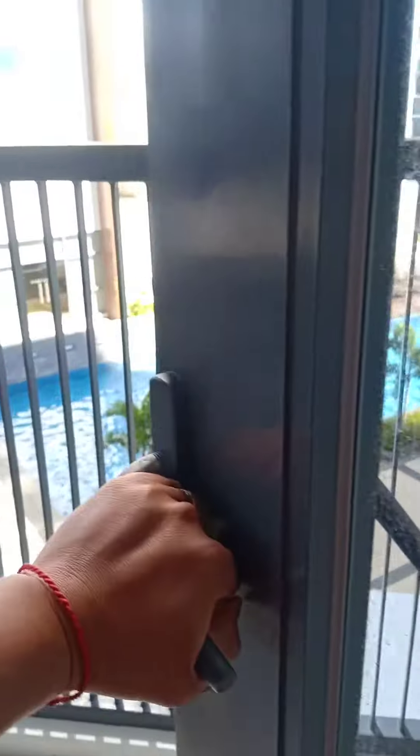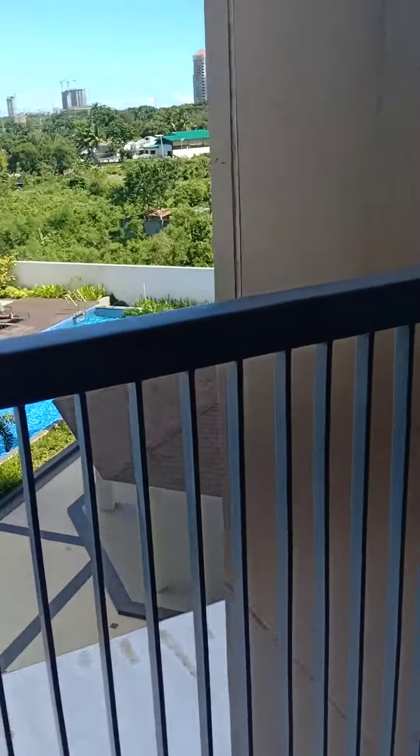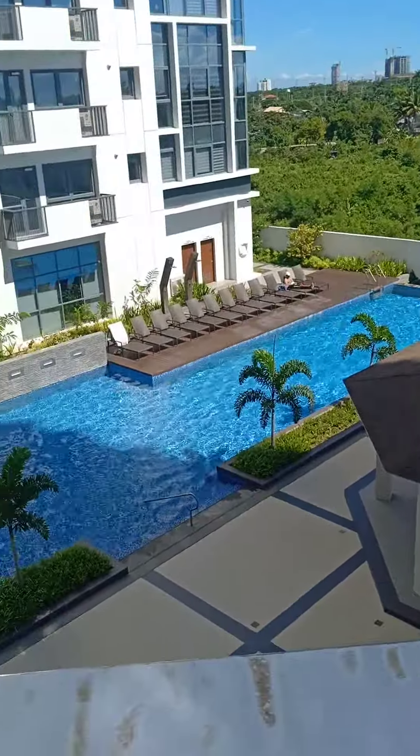The balcony in this area. So there we go.